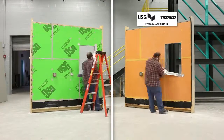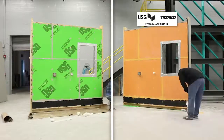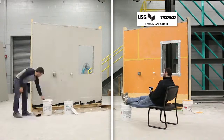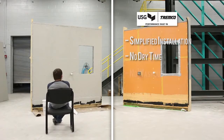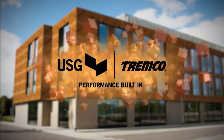Gone are the days of priming and hanging sheet goods. No longer is the thickness of your fluid applied membrane in question. Washout, cold weather, waiting for material to cure — no challenge for the Secure Rock ExoAir 430 System. Simply hang the panel, then seal the seams and fasteners and continue detailing.